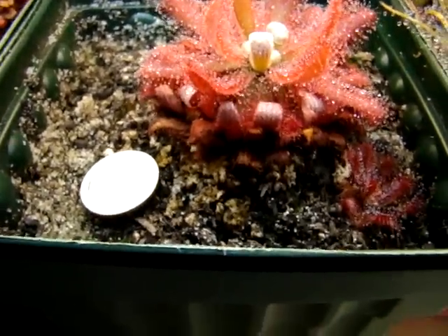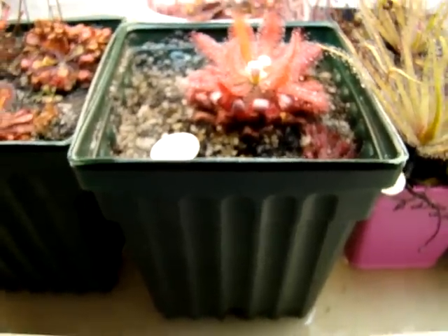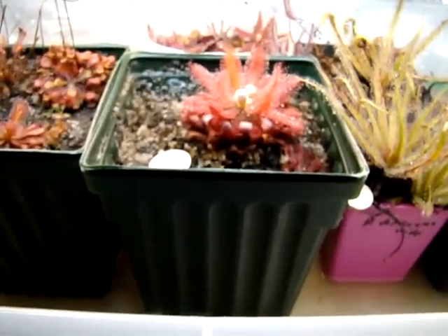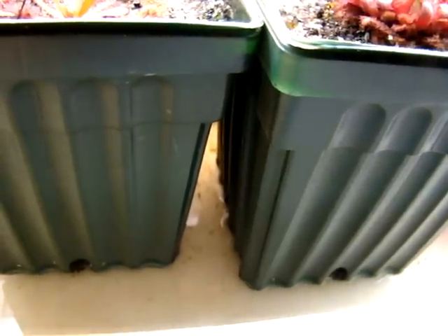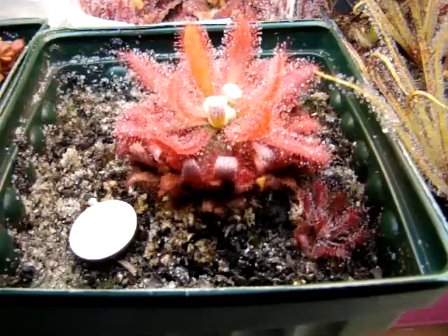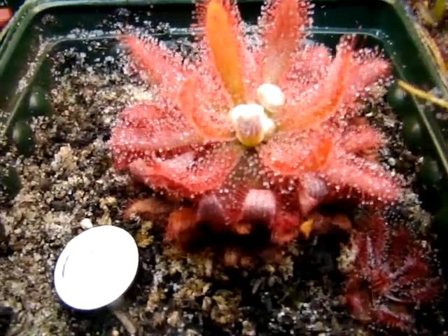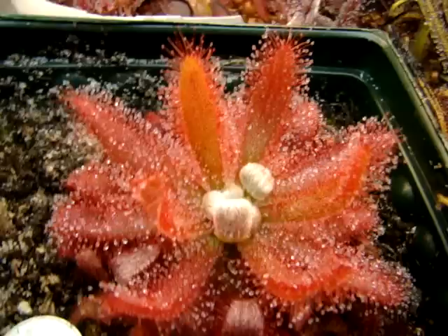Root cuttings are also a very viable means of producing more plants. As you can see in this tall pot, the roots at one time were actually extending to the bottom of the pot. It's a very extensive root system, which allows this plant to obtain moisture even in times of drought, and so it makes it pretty adaptable.